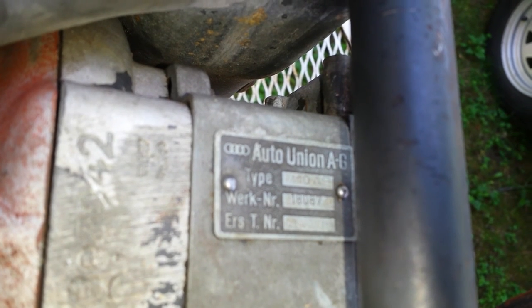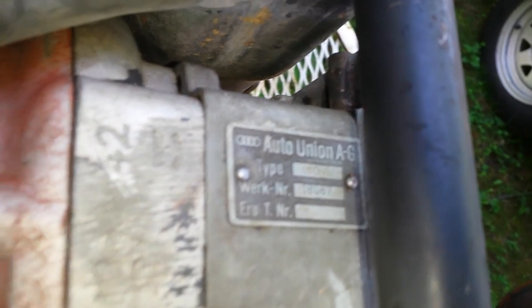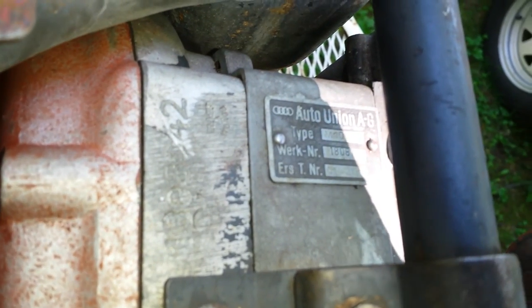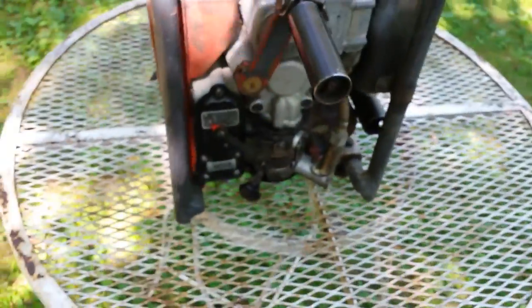Auto Union AG right there — it gives you the type. I looked with my Google Translator and I found out what most of this stuff is right here.